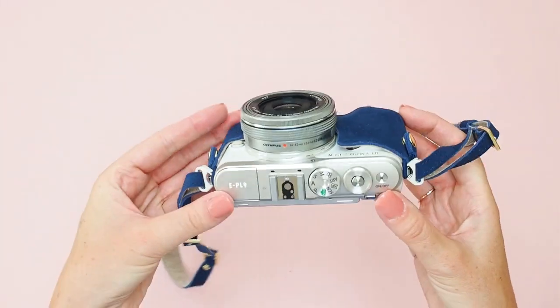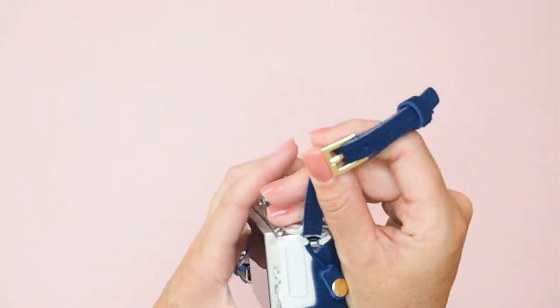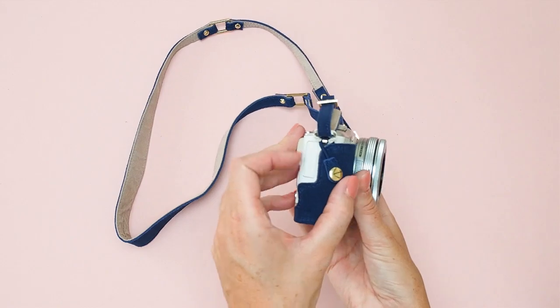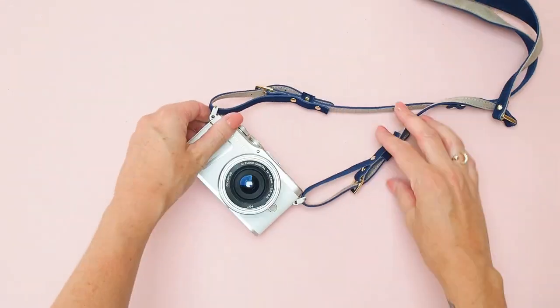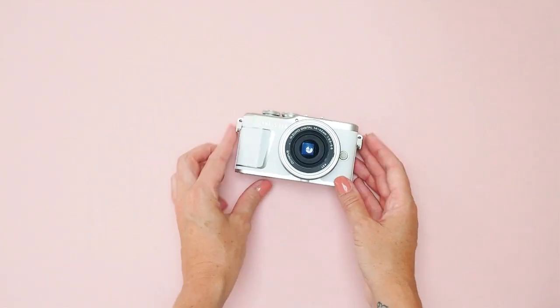And doesn't it look snazzy? At the moment this comes in blue, and it also comes in a burgundy colour as well. To take it off you do the reverse — unclick the two press studs, unwrap the elastic, and then unbuckle your straps.